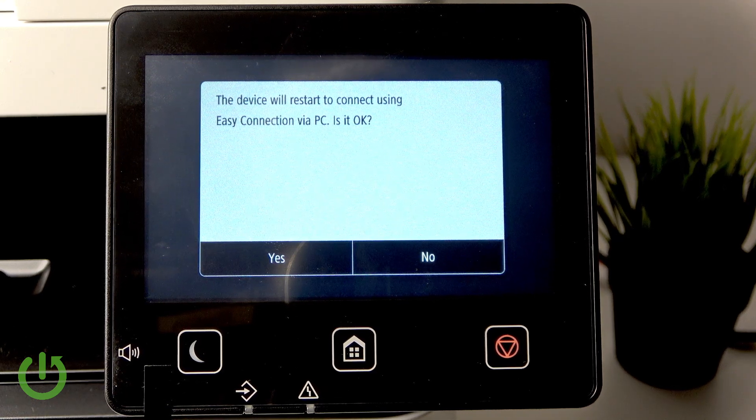You need your printer connected to the PC. If you don't have it connected, click No, but if you do, click Yes. Mine is connected wirelessly, and that's basically how you do that.